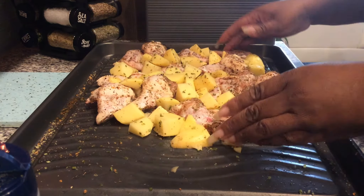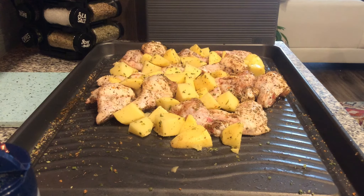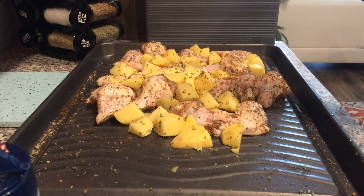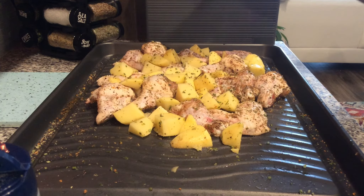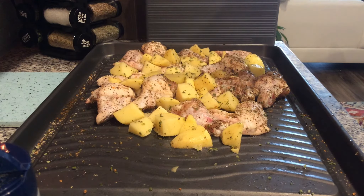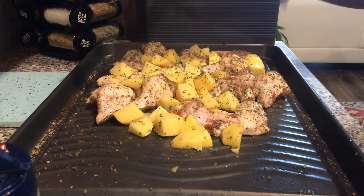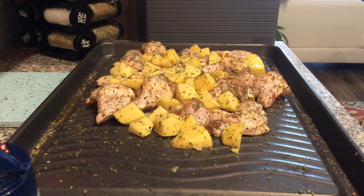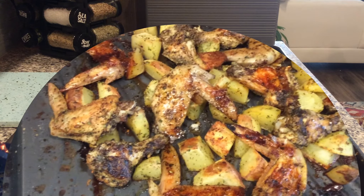Now that it's all mixed up, I'm going to add some parsley on top. I'm going to put this in the oven at 400 degrees uncovered. I'll let it cook for about 30 minutes - I may peek in at 20 just to see how it's going. Then I'll turn it over and hopefully about 15 more minutes after that and we should have our meal.